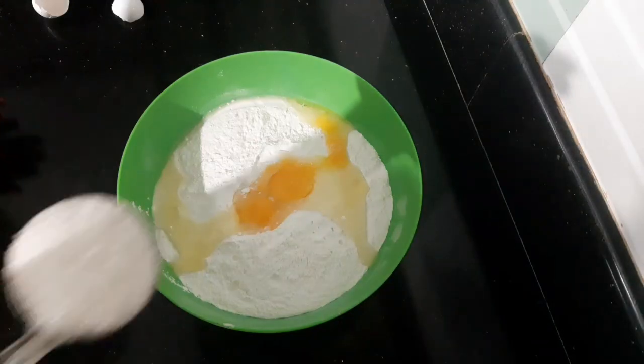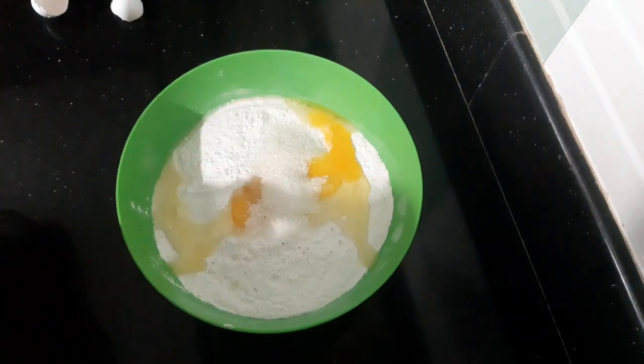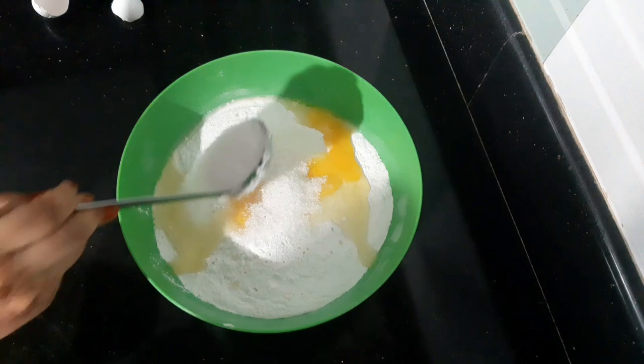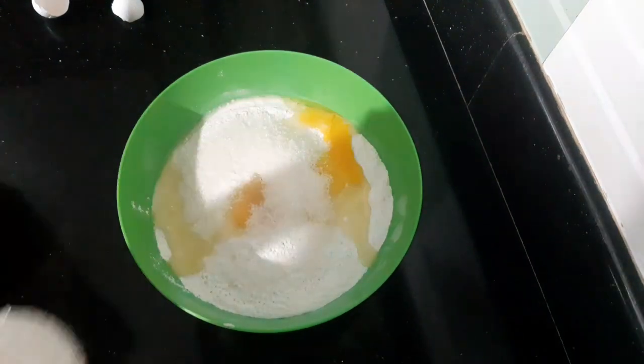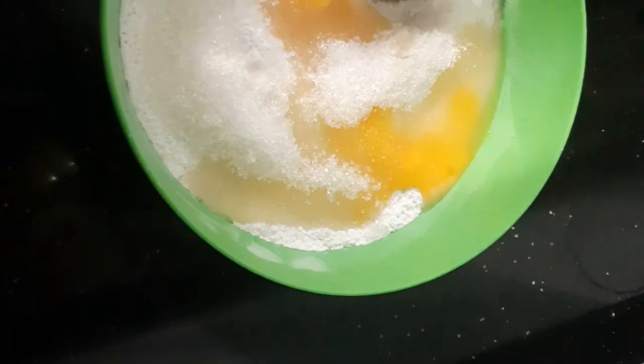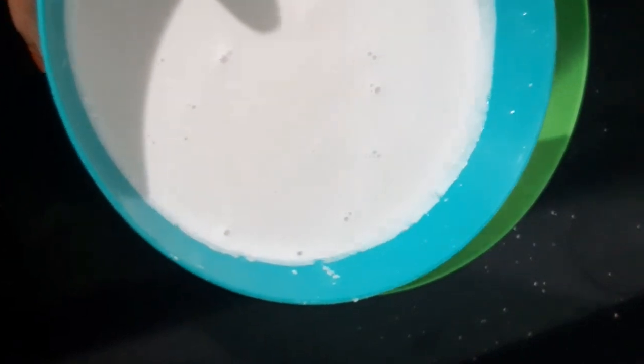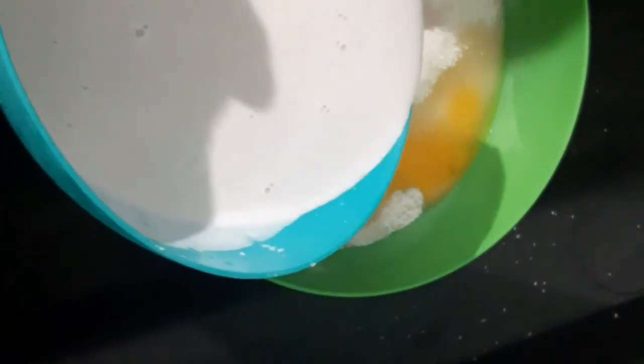Then let's add 3 pieces of this. Then let's mix 2 pieces of this. This is the main piece. Then mix it with 1 piece of this.